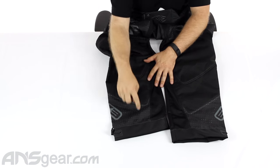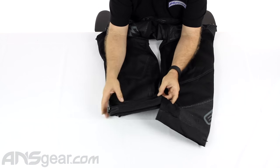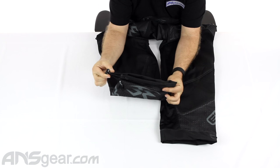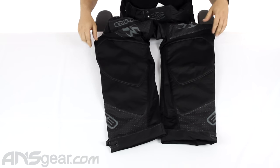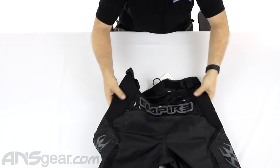Moving down, there are more laser-cut holes as well as a drawstring cuff for the ankle. That keeps your pants out of the mud, keeps you from ruining your pants and destroying your investment.